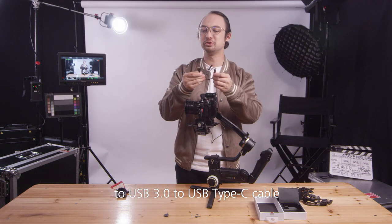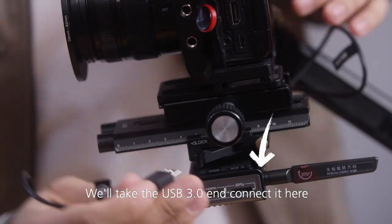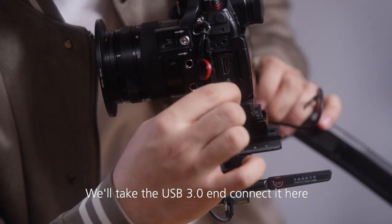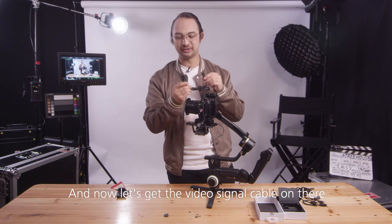So let's use this cable — the USB 3 to USB Type-C cable, which is designed for this GH5S. We'll take the USB 3 end and connect it here, and take the USB Type-C end and connect it to the camera. Now let's get the video signal cable on there.